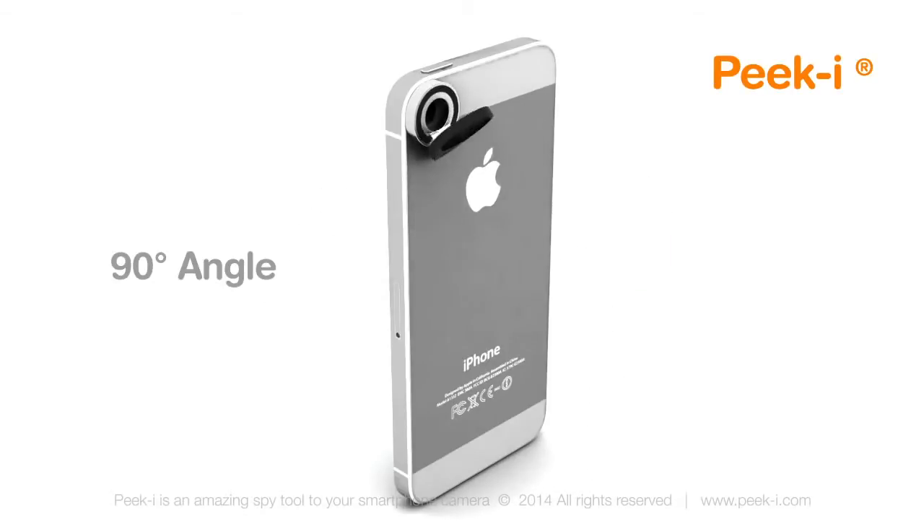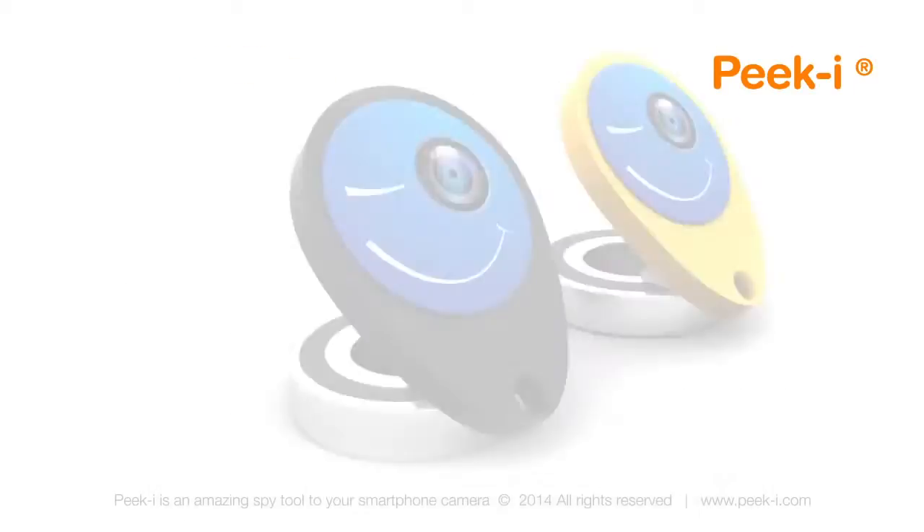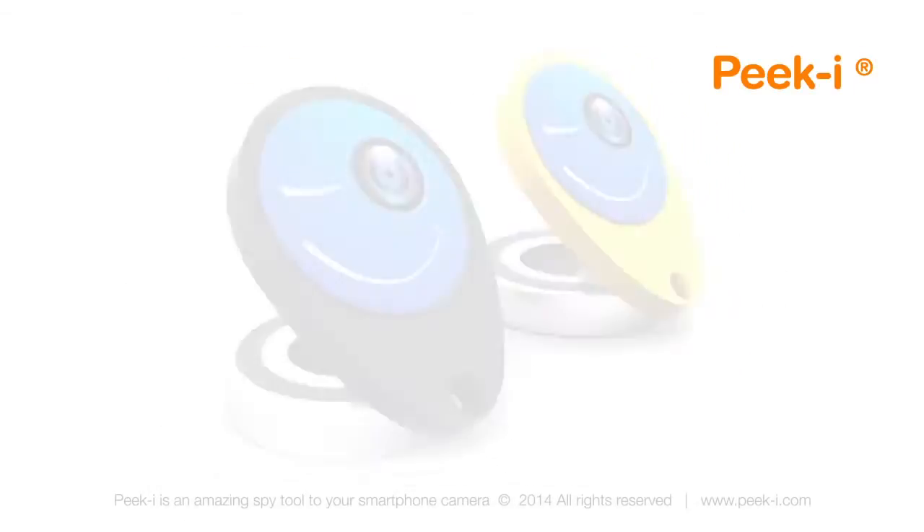It works as a periscope, reflecting the image at a 90-degree angle. PeekEye is so tiny that it's hard to notice it is on your device at all, and no one will ever know you were the one who took that picture or filmed that video.